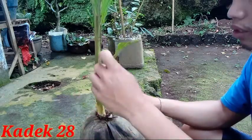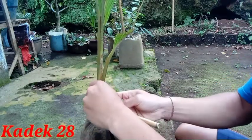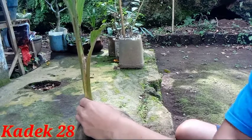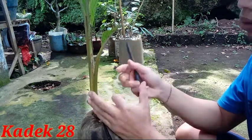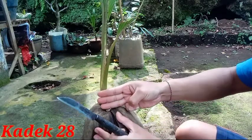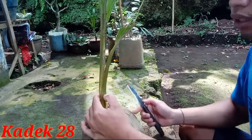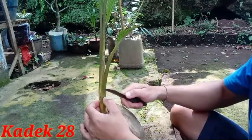Oke teman-teman, setelah ini bersih, kita akan melakukan penambasan pada batang bonsai kelapa. Kita harus mengukurnya, yaitu tiga jari — segini. Kita mengukurnya dengan tiga jari, lalu lakukan penambasan dengan cara miring.